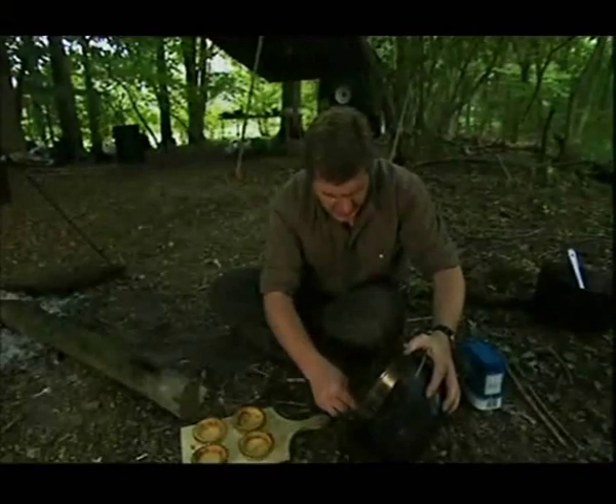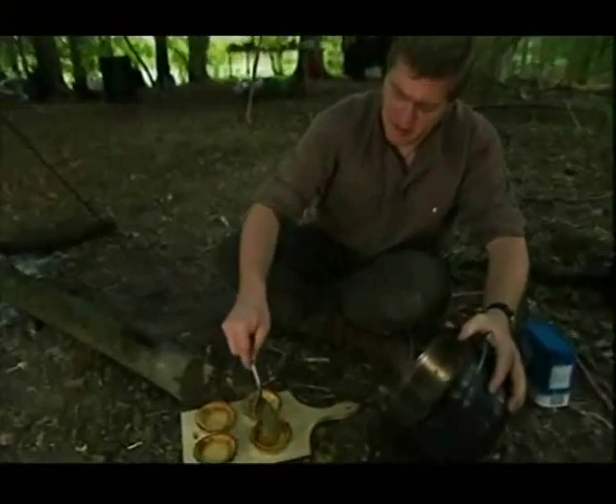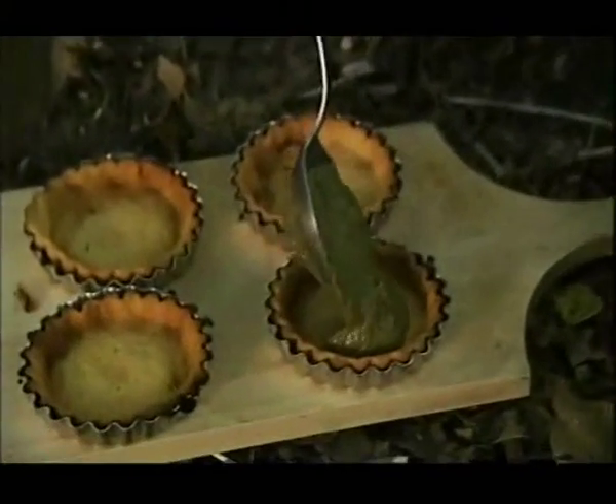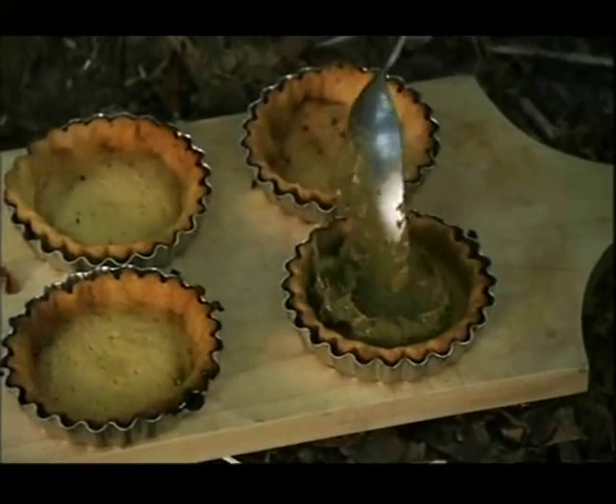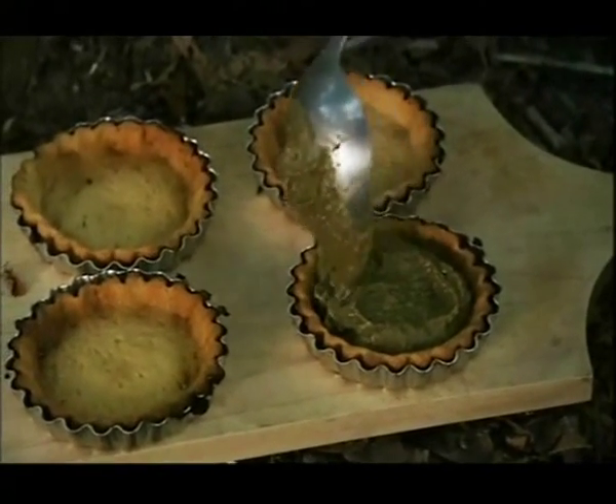Now I scoop this strange-looking green concoction into the tartlets. And there we have it — that's for dessert. I've got to finish the main course now, so I'll put those somewhere safe.